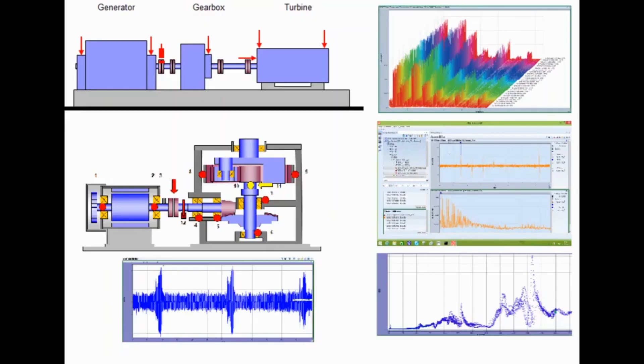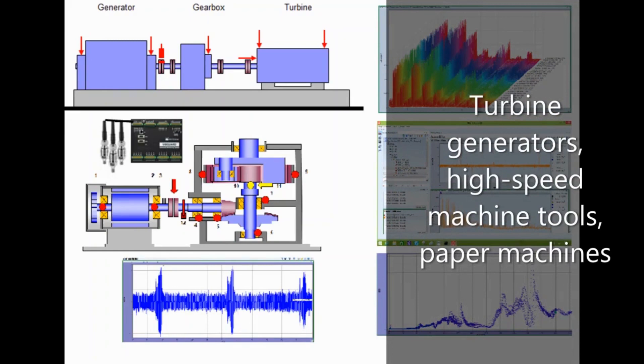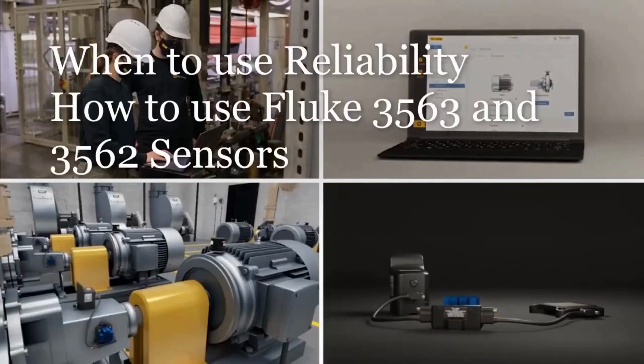Production-critical machines are not good candidates for wireless sensors and should instead use wired sensors. These complex machines include turbine generators, high-speed machine tools, and paper machines. Be sure to watch the other short videos on when to use reliability and how to use the 3563 and 3562 sensors.